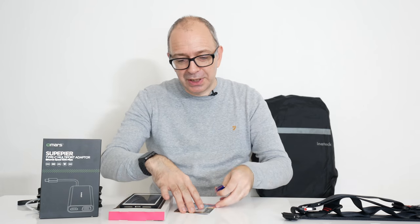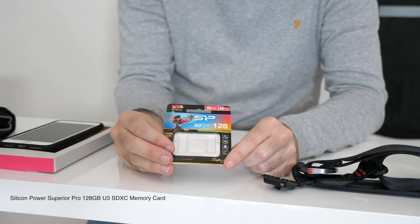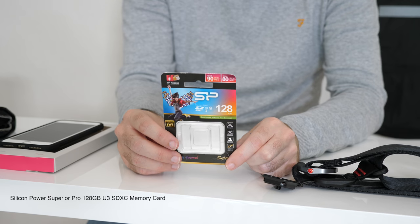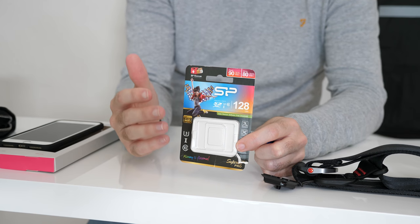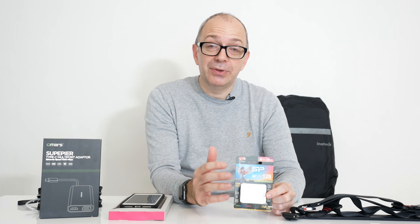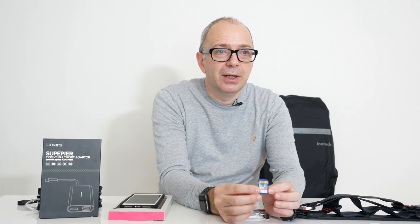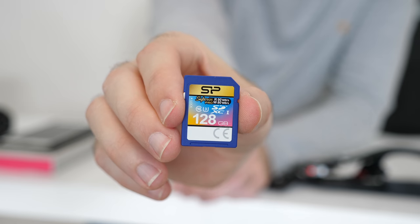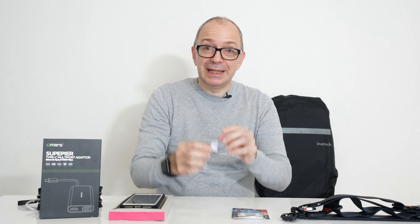Moving on, we've got this tiny little product. I tried to remove this from the packaging without ripping it — I think I did a really good job. It's from Silicon Power and this is their really fast 128 gigabyte SD card. This is something I've been testing in my Panasonic GH5 and it seems to work okay. Silicon Power are a very affordable brand and they do a really great job on both their memory cards and also their solid state drives. I hope to bring you a video covering their solid state drives in the future. This is a really good value proposition — it's tiny but really well made, performs well, and it's been working fine in my GH5 for capturing 4K video footage. If you want to check this out, there'll be a link down in the video description.